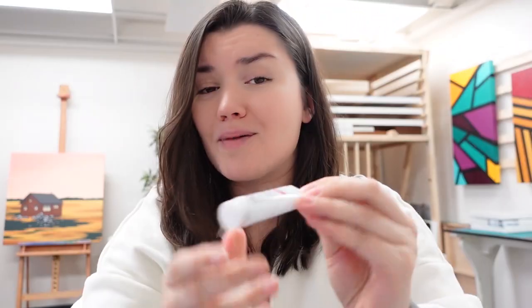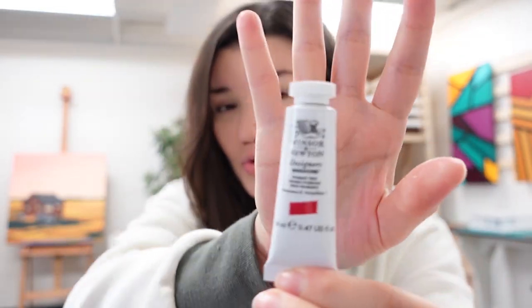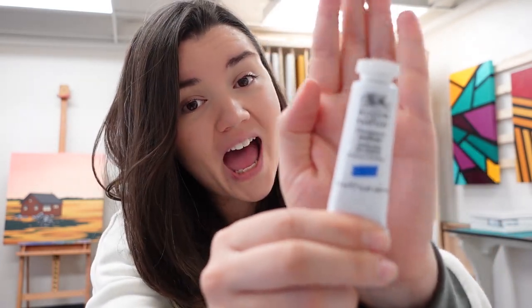They don't tell you the actual colors that are in here, but I'm going to assume they call them all primary. Yep, I was right — we got primary yellow, primary red, primary blue, and there's a green. They can't call that primary — it is a permanent green middle. Then we got an ivory black and a zinc white. And as we all know, zinc white is a very good mixing white — just a little tip for you.